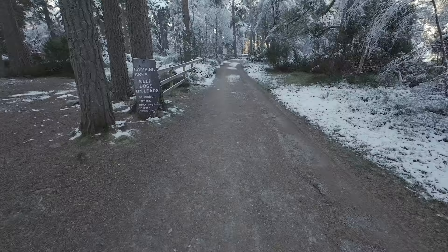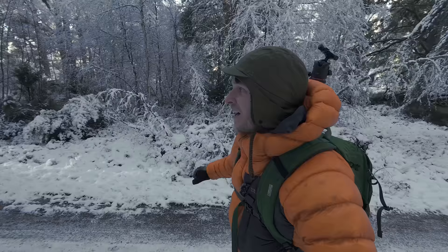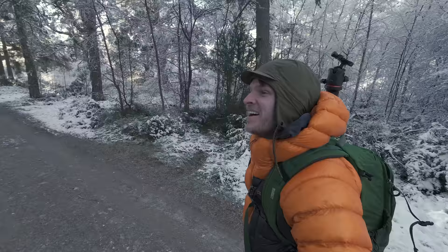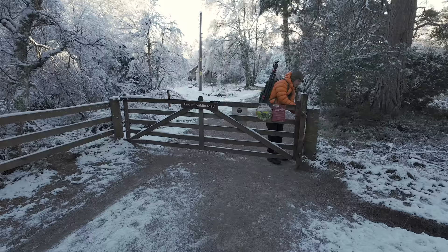Welcome back to the advent series. We're going on a photo walk here in the Cairngorms in this incredible Scottish winter wonderland — I am absolutely buzzing. You can probably see the sunlight through the trees as well. Conditions are absolutely gorgeous.